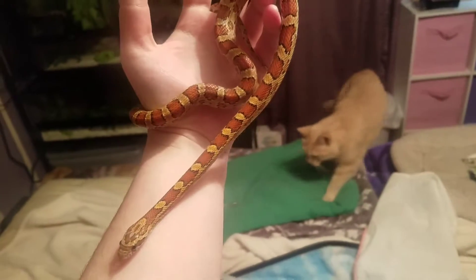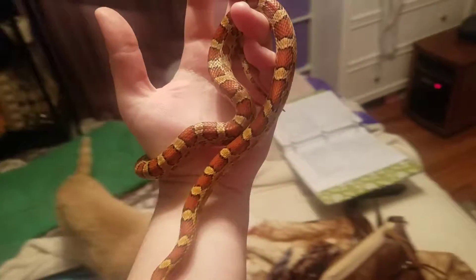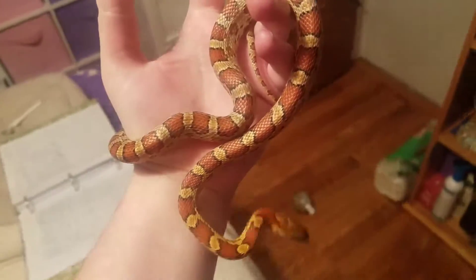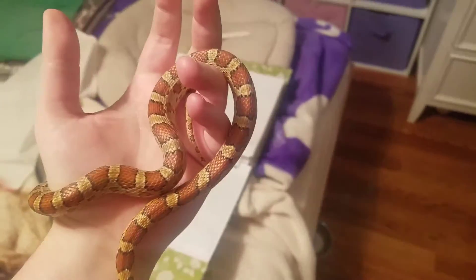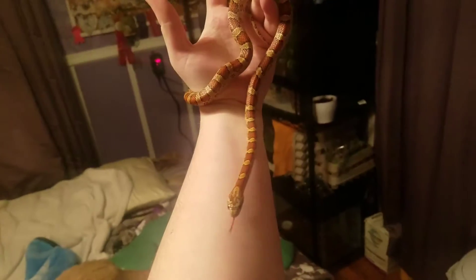Hey guys, it's a proud cat lover and tonight I am doing a weighing video. I just weighed Raja first and went ahead and wrote down everything because he's always the trickiest to weigh. He is getting really big.